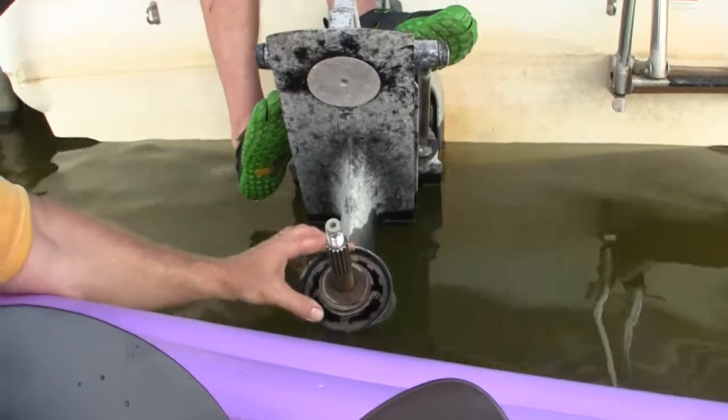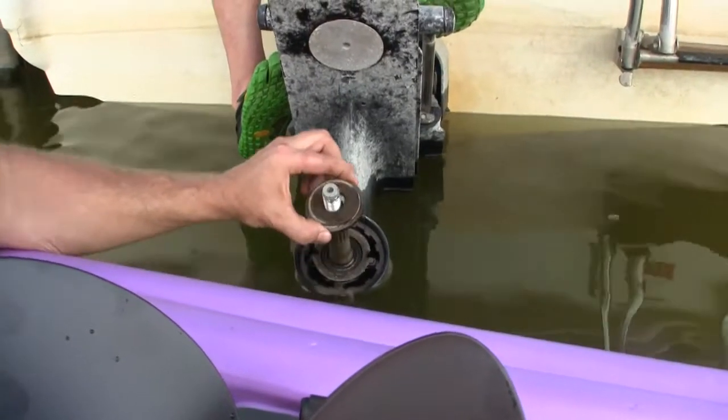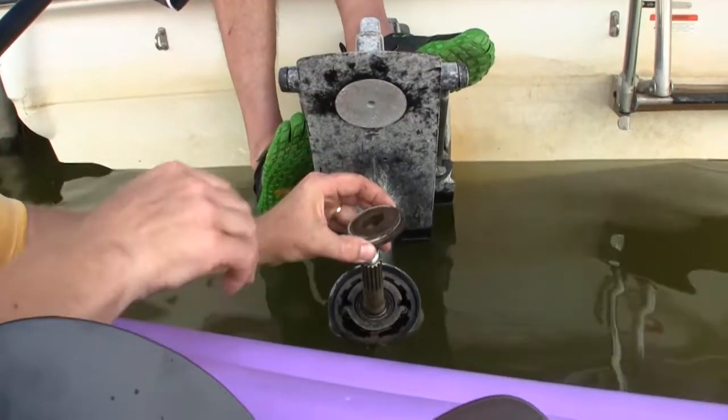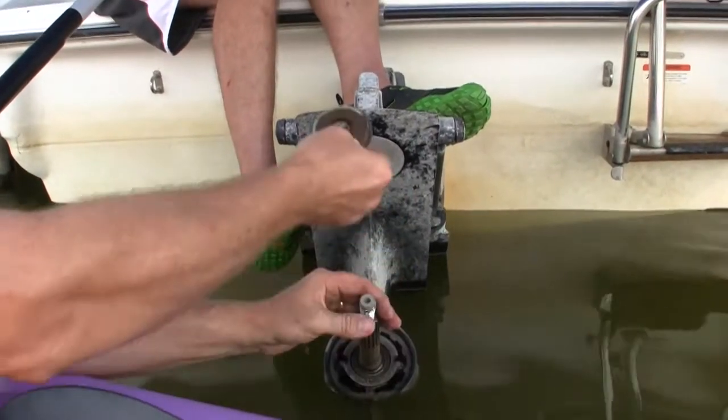Now that we have the propeller off, there's a washer here called a thrust washer, and we just pull that off as well. We've got a new one with our new propeller, so we're gonna take this one off and we might as well use the new one.